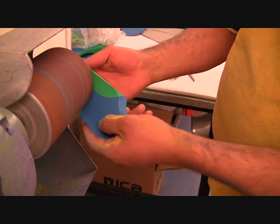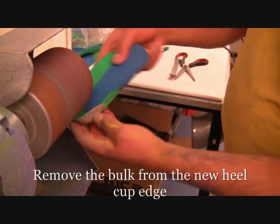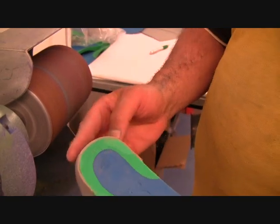You can use a Dremel or the bench grinder to remove the bulk from the new heel cup edge. You don't want it to be 3mm thick — you want the edge to be thin so that it feels comfortable for the patient.